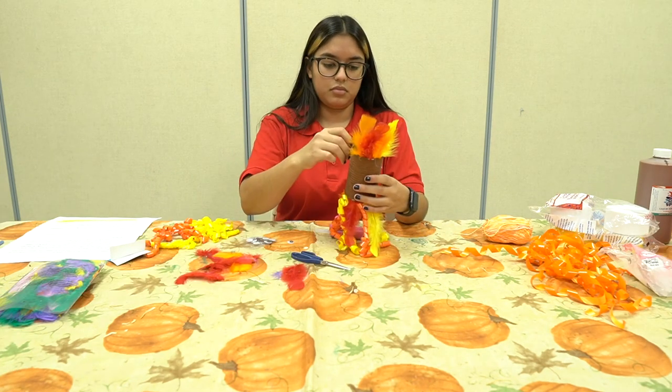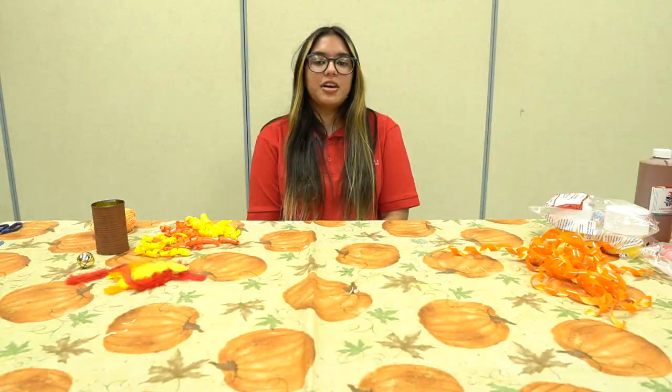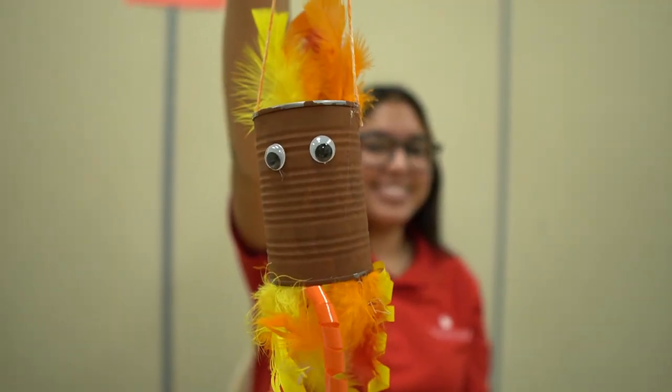As you're letting the ribbon and glue dry, you can now use the glue to attach a red wattle made of felt or paper and another ribbon for hanging. Attach the googly eyes to the can using regular craft glue or a glue gun. This easy turkey windsock makes a sweet addition to your fall holiday decor.